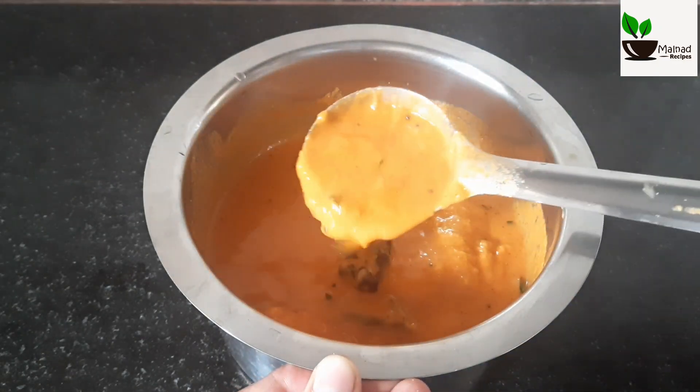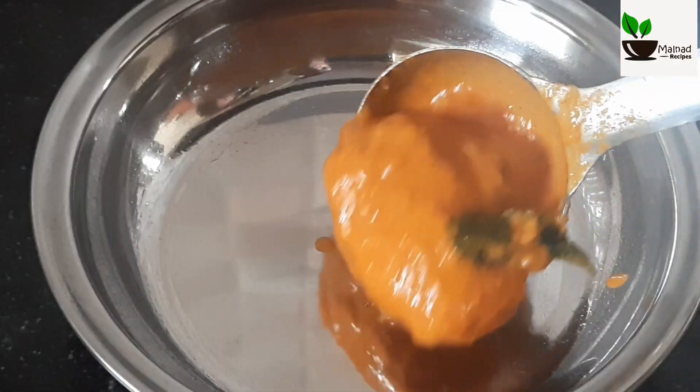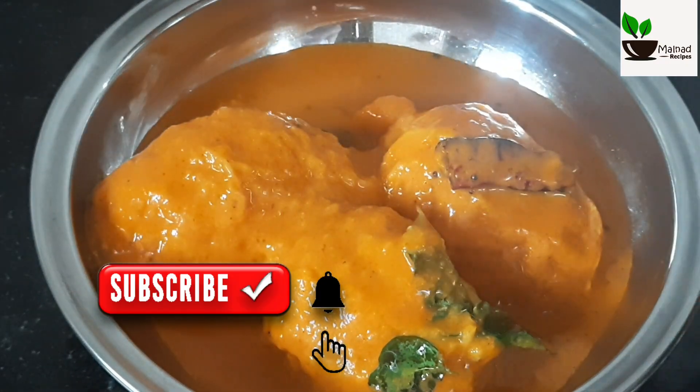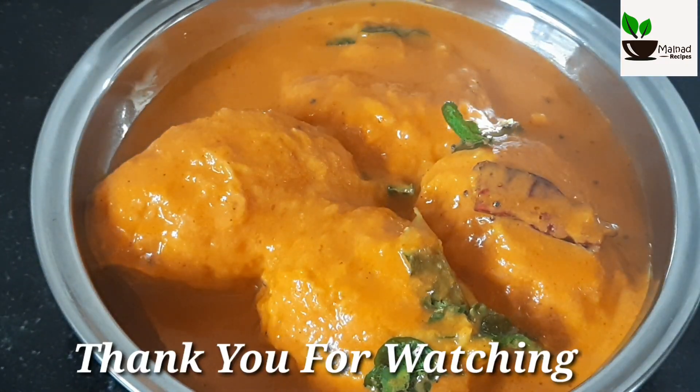Please like and share this recipe, subscribe to our channel, and click the bell icon. Thank you!